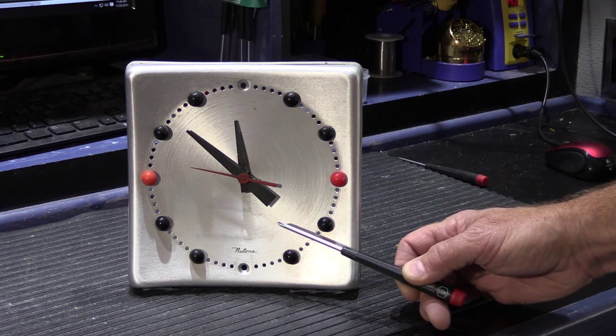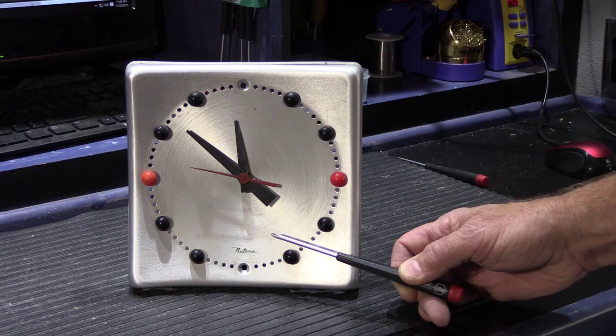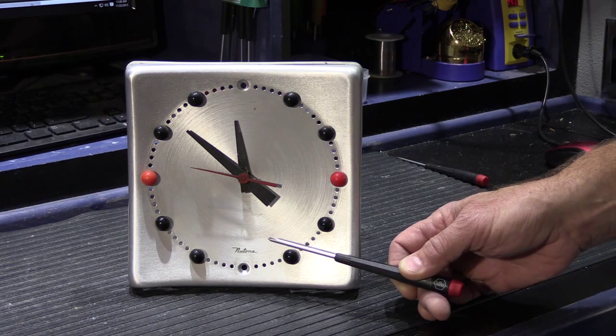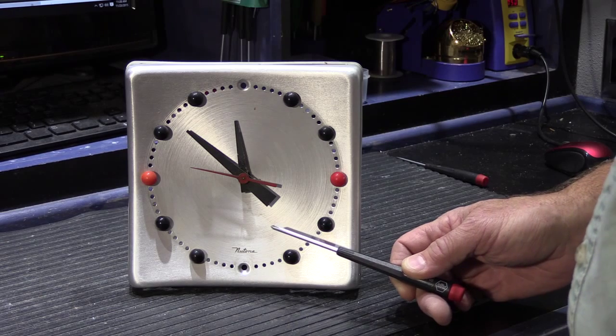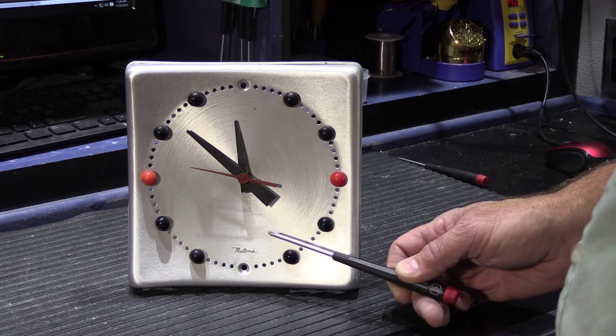It was sent in by Martin and it has a common problem that all of these chimes have sooner or later, which is the clock has stopped working. The doorbell function works fine — it's just the clock no longer keeps time.